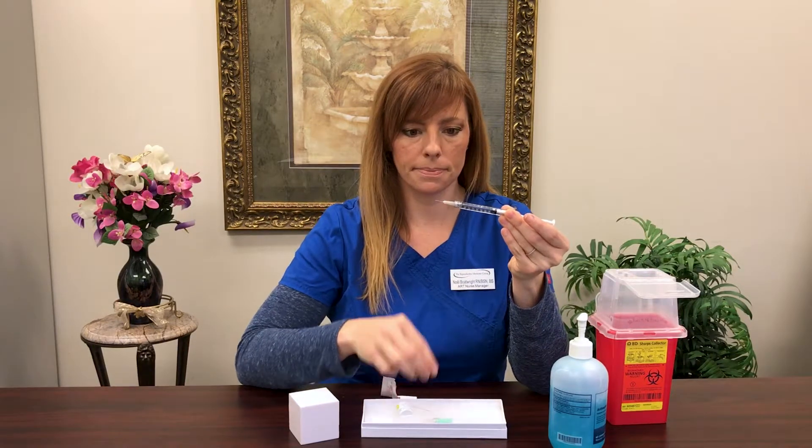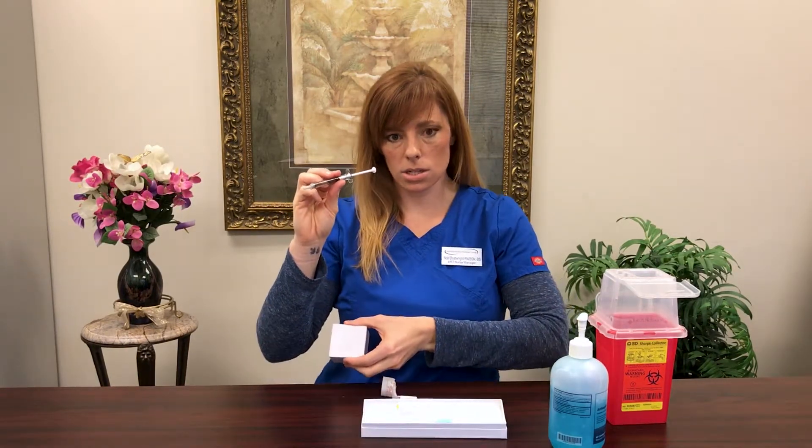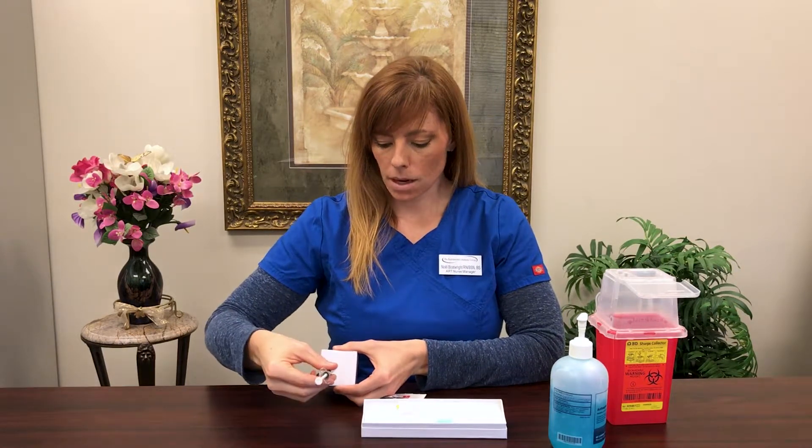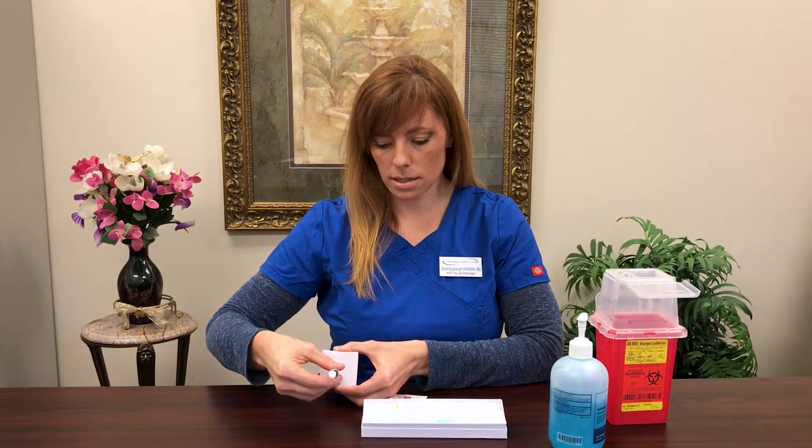Pull off your safety cap. Once your skin is dry, you're going to pinch the top of your skin just over your belly, around your belly button. Go directly into the skin as you're pinching. Push all the medicine into your syringe, pull out your syringe, and dispose of it directly into your sharps container. That's all you need to know.